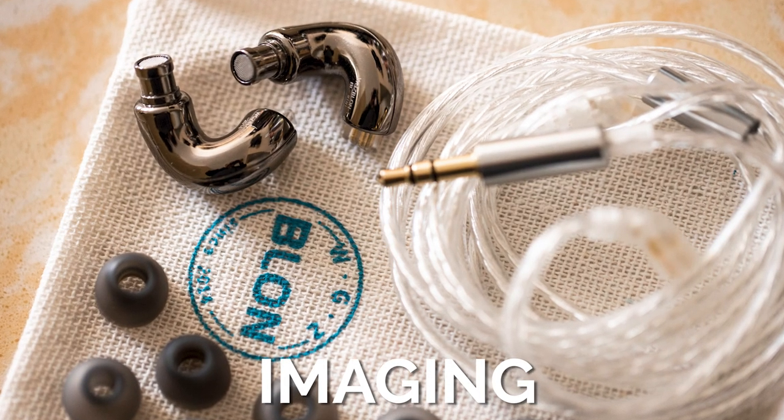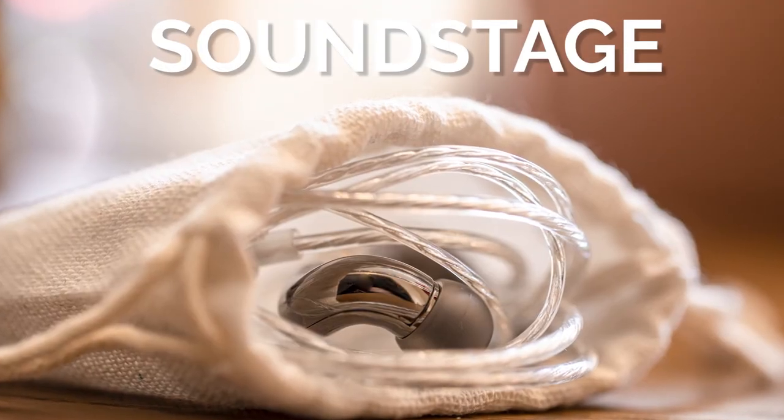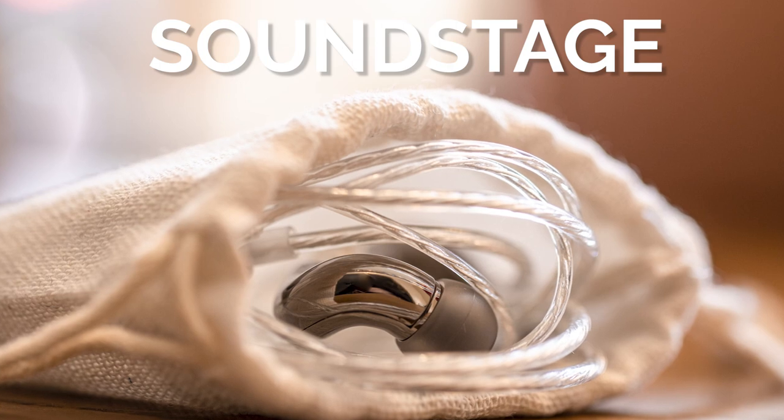On to imaging and soundstage. Imaging is good — you can tell which direction instruments are coming from, but you can't really tell which instrument is to the left or right of each other with much clarity. You can generally tell that this group of instruments came from this way and those from another direction, and that's about it. Soundstage-wise, it lives in your head. These will fool you into thinking it has a wider soundstage due to the really good treble extension and airiness, but in general, it's just an average soundstage.